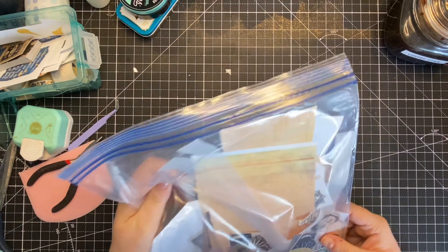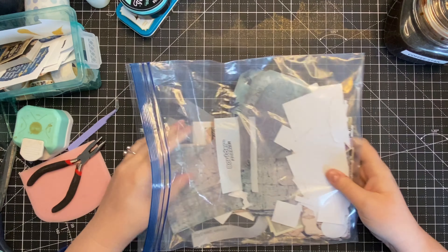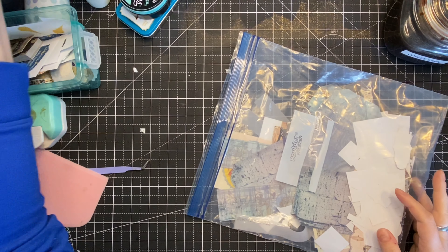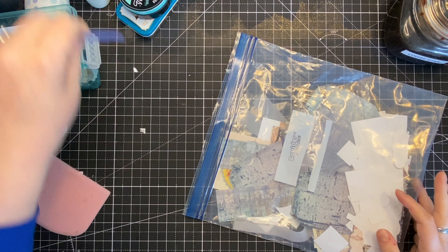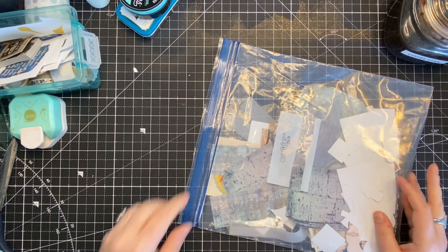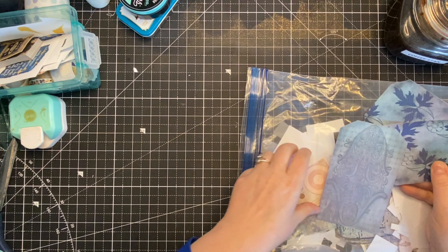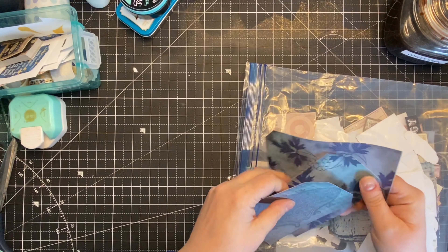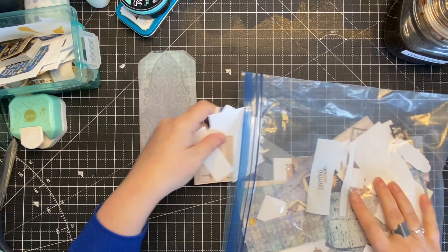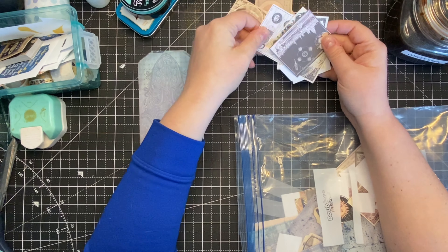I spent so much time this last week fussy cutting and cutting out ephemera. I did go online and purchase just an images kit. I could absolutely have put these images together myself — I'm a digital creator with access to a bunch of these images — but sometimes it's nice to pay a couple of dollars to support another artist and not spend hours compiling them myself.